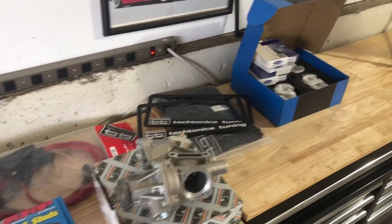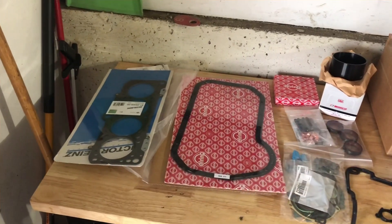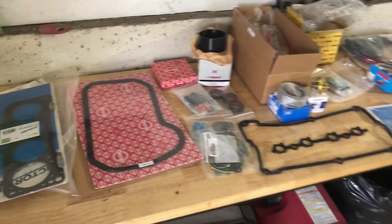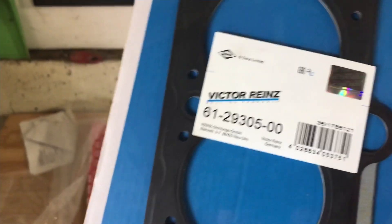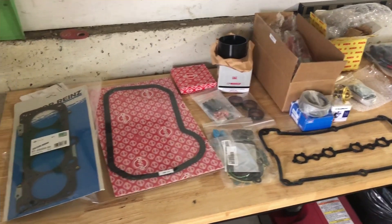I laid everything out on the counter and we'll go through each item. Starting with the gaskets — I got everything specific for an ABF clone. Head gasket: it's multi-layer, and if you're putting together a 2-liter ABA with a 16-valve head on it, that's the head gasket you want to go with. There's the part number for it.